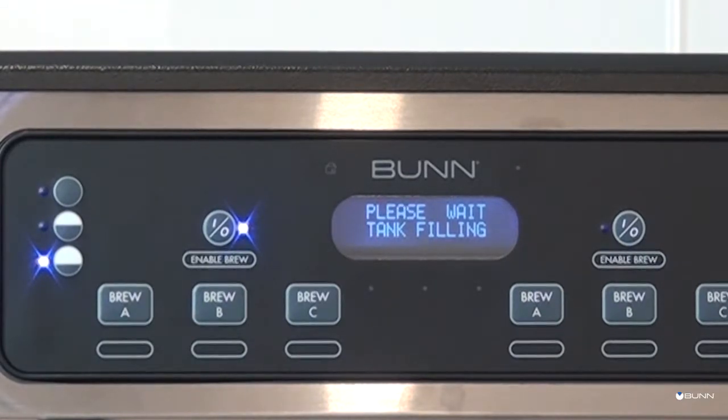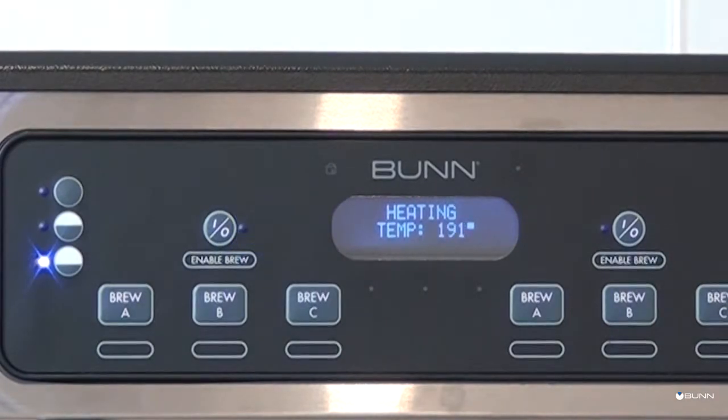Water will begin flowing into the tank and will stop when the tank is filled to capacity. The display will show "Please wait — tank filling" and will disappear when the tank is full. Wait approximately 25 minutes for the water to heat to the proper temperature, or until the LCD display reads "Ready to brew, water temp 200°F." Note that some water may drip in the funnels during this time — this is normal due to expansion and should not occur thereafter.